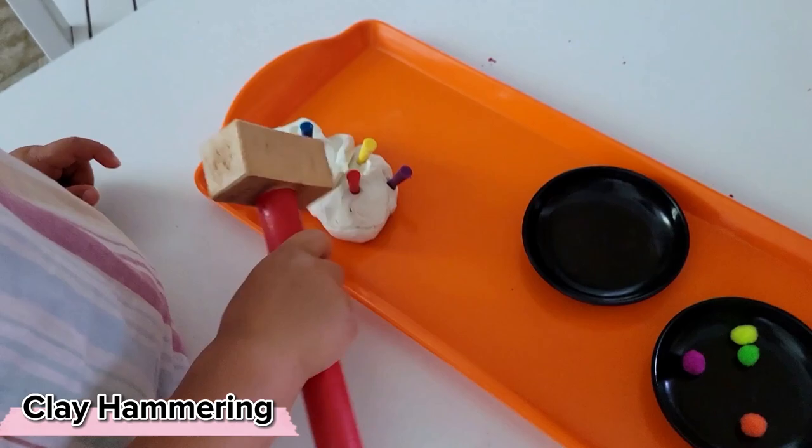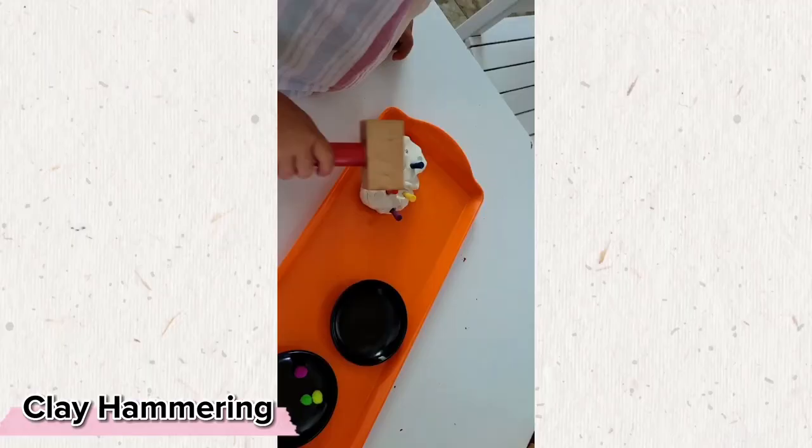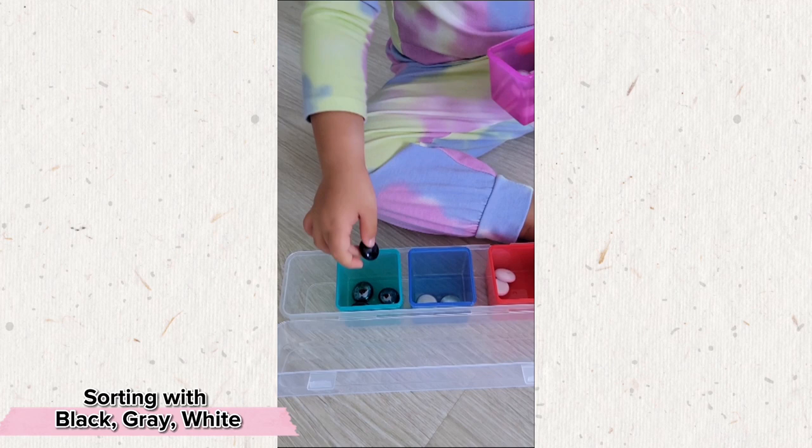For the child who's interested in sorting but has maybe mastered simple color sorting, how about sorting between black, gray, and white? This certainly requires a bit more attention to detail and nuance.